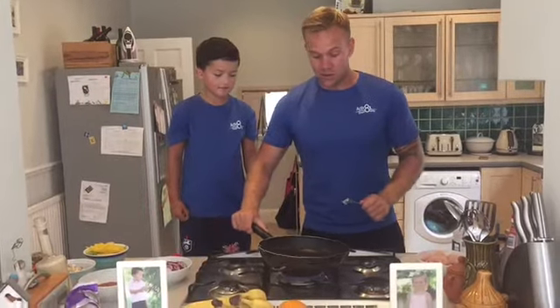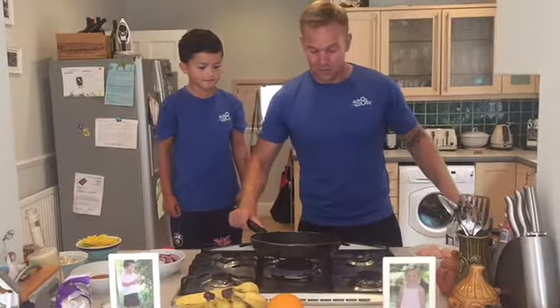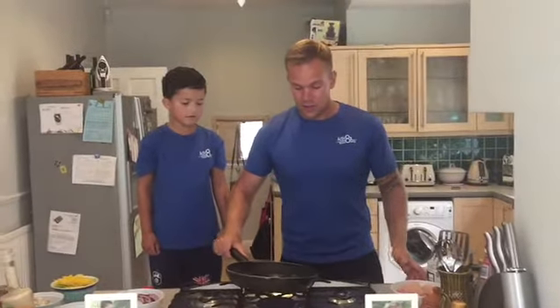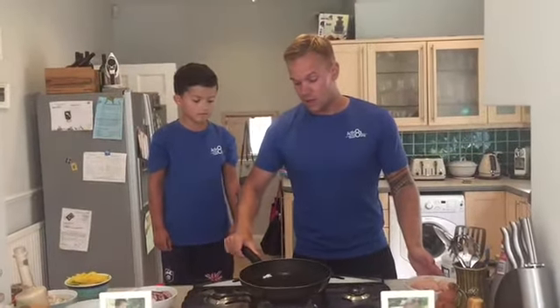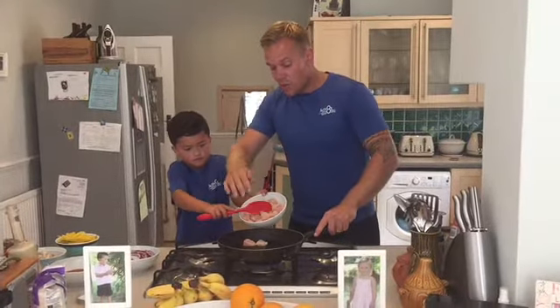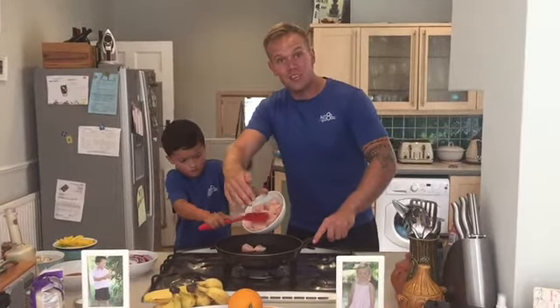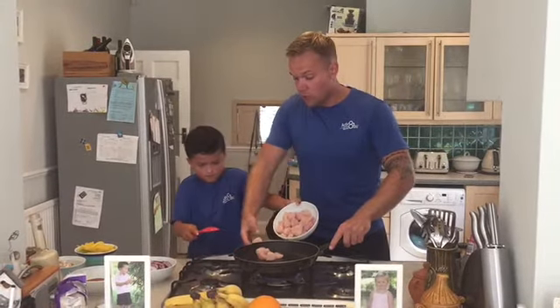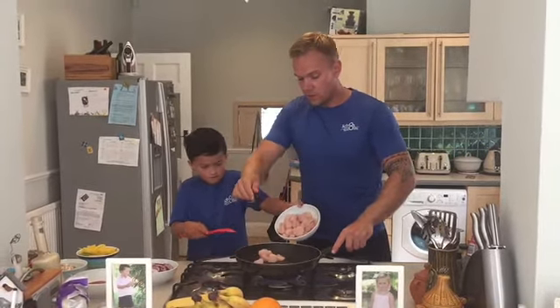Let that melt. Once that's fully melted, give that 30 seconds. Then we are going to add our diced chicken into the pan. George is now going to put the chicken in — most importantly, bring the bowl close to the pan so you don't get any splashbacks from the oil.